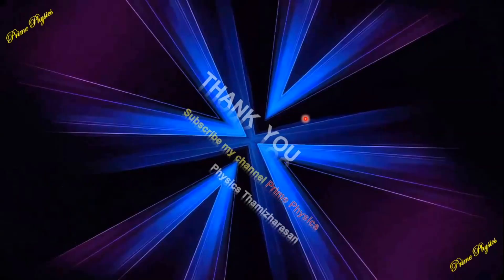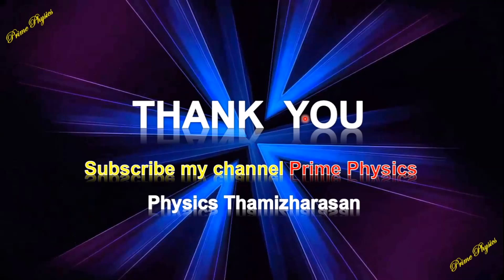Now let's explain these important questions. Subscribe to my channel, Prime Physics. Thank you.